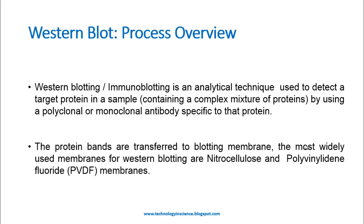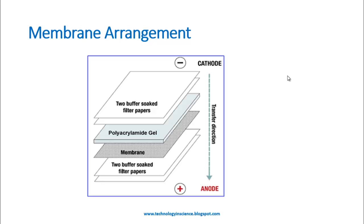The protein bands are transferred to the blotting membrane. The most widely used membranes for Western blotting are nitrocellulose and polyvinylidene fluoride (PVDF) membranes. Once the gel run is completed, the gel is carefully removed from the plate and soaked in Western blot transfer buffer. The transfer buffer recipe includes Tris, glycine, and SDS, and has a pH of 8.4. Generally, methanol is also added to the transfer buffer.